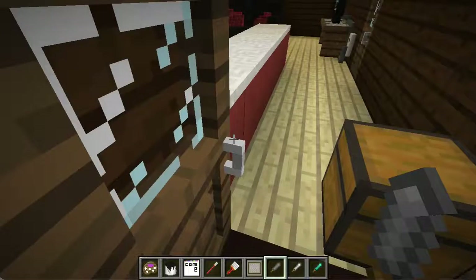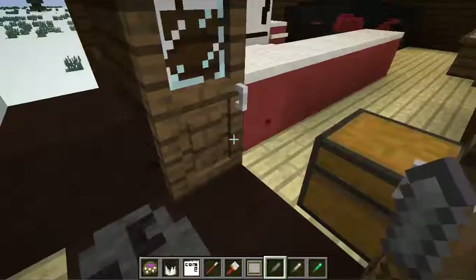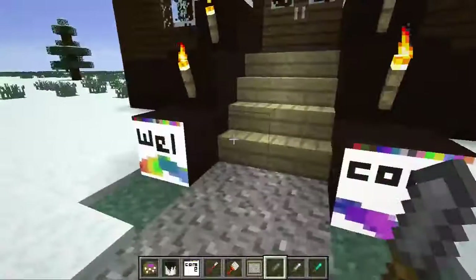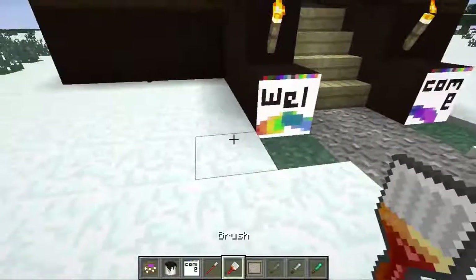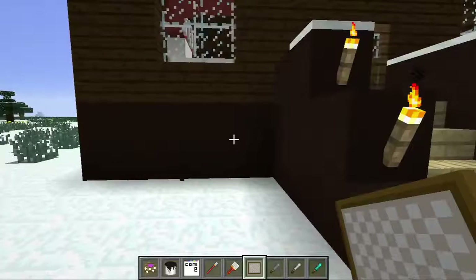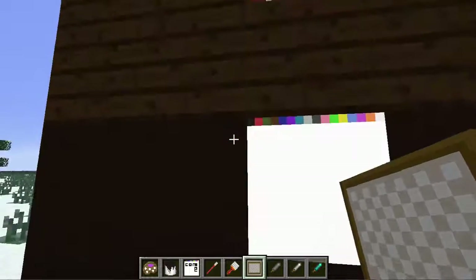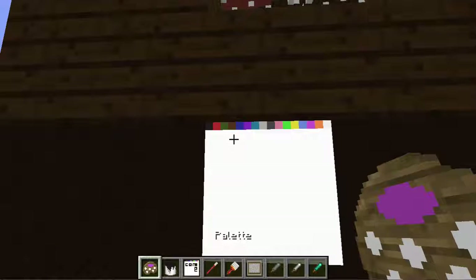I just took a chunk out of that — well, there's a sneak peek about what the mod does. This is the canvas feature of this mod. Let me show you an example: if you place down a canvas — a nice white canvas — with all these colors on top, you're also going to need a palette.